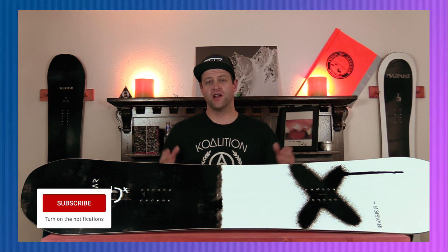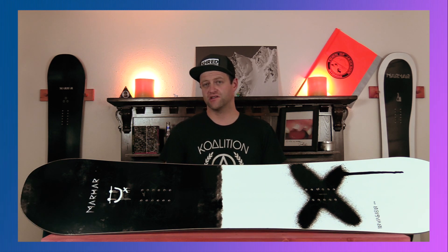Hello snowboarders of the internet. I'm your host Averin Lefebvre and in this video we'll be reviewing the 2021 Marhar Invasion snowboard.